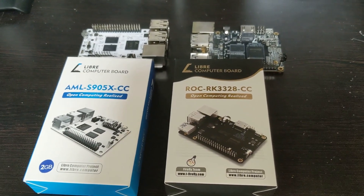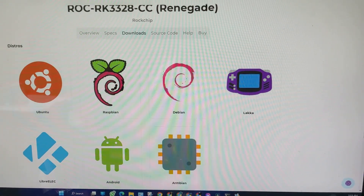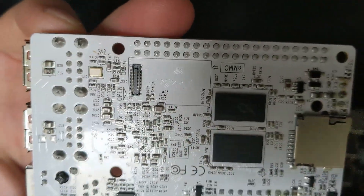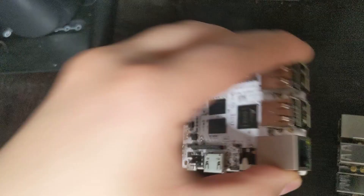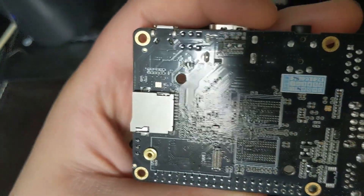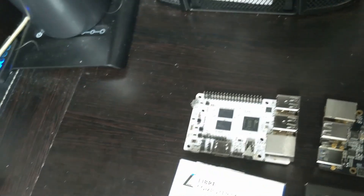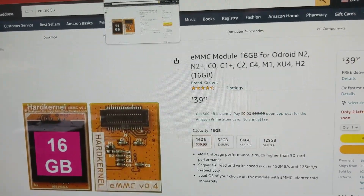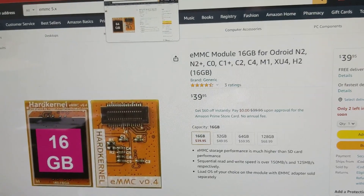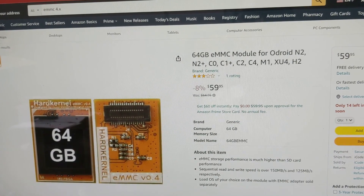Which board should you get? It really depends on what you want to do with it. The LaPotato officially has eight supported systems, whereas the Renegade has seven. Both have SD card slots. One has an eMMC module slot but doesn't have a screw to hold it down, while the other also has an eMMC module slot and does have a screw to hold it down. The eMMC cards can cost more than your actual computer — the 16GB is $40 and the 64GB is $59.